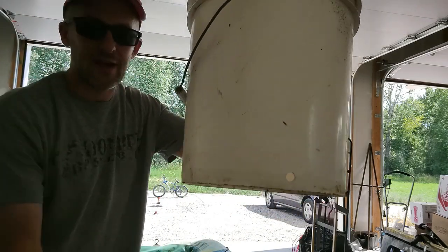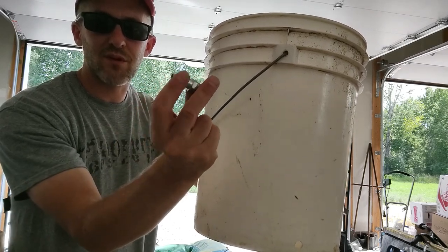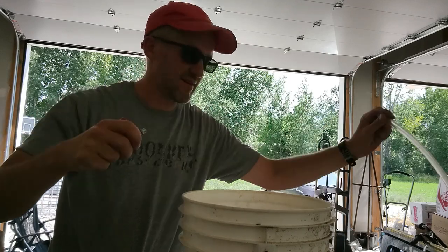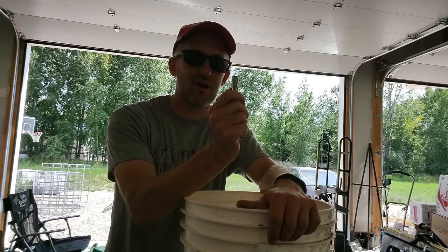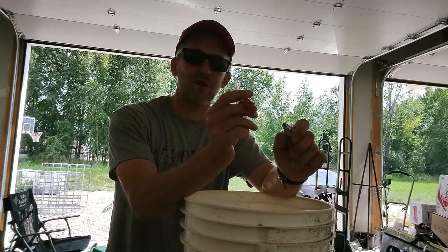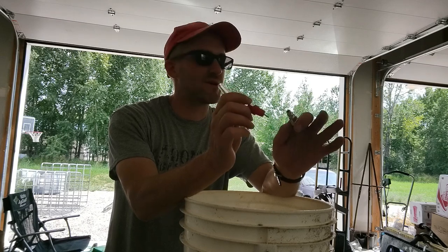I've already drilled the hole in the five-gallon bucket. I've got this leftover piece from my air compressor, and I'm going to screw that on. With this nipple, I'll put the tubing on the end and have a good little watering system. I'm going to install this today, put some silicone on it, let it dry, and then either tonight or tomorrow install it for the animals and get them trained up over the next couple of days before I go out of town, so I know they're comfortable using it and getting adequate water.